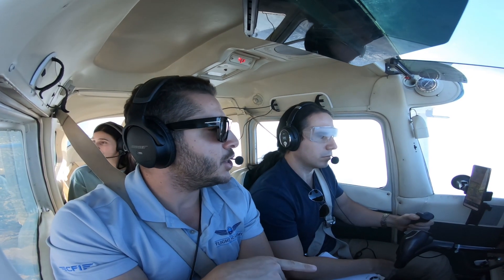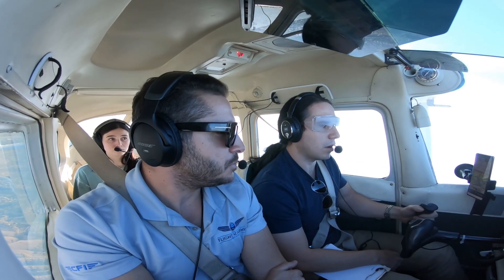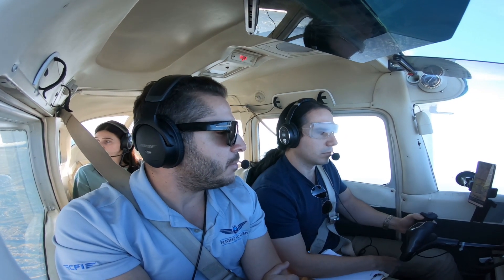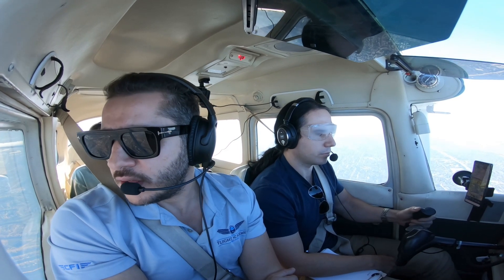Only after you adjust the throttle do you look at the attitude indicator and get the nose of the airplane back to straight and level. As soon as you get back to straight and level and airspeed stabilizes, you can add power back to about 2300 RPM, which is our cruise power setting, and then start flying again.